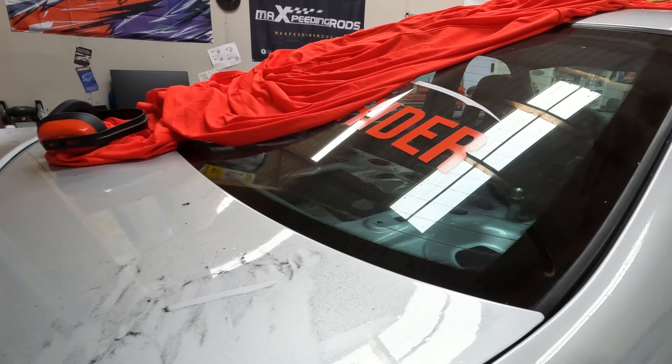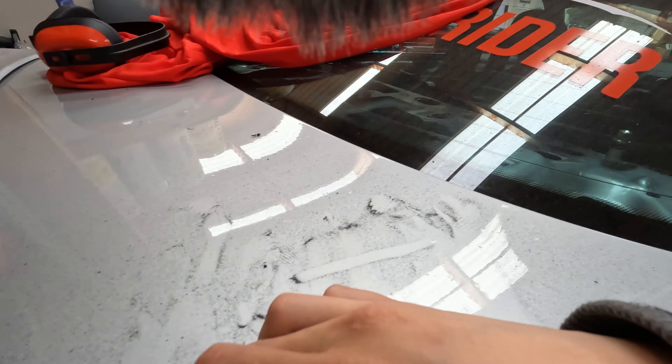Verdict après le test : je suis allé faire un essai sur route et j'ai pu vérifier que ça ne frotte plus. La bonne surprise c'est que même en sortie de courbe, là où ça frottait avant, ça ne frotte plus du tout. Je suis absolument certain d'être tranquille le jour de l'événement, et franchement je suis beaucoup plus serein.